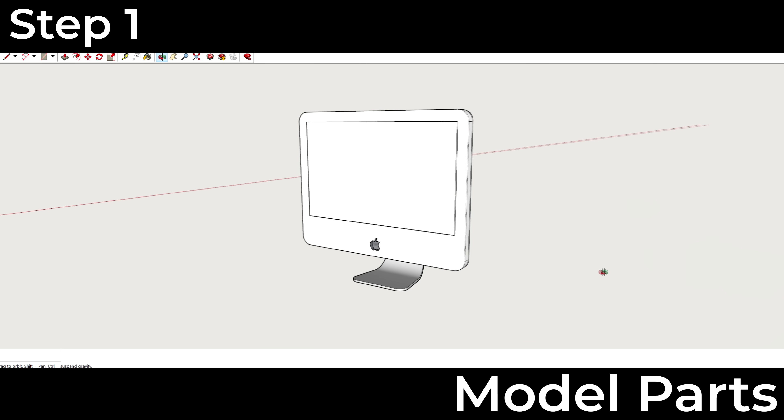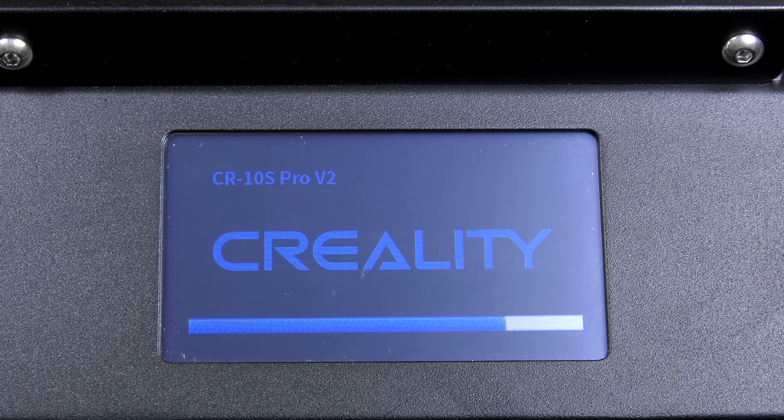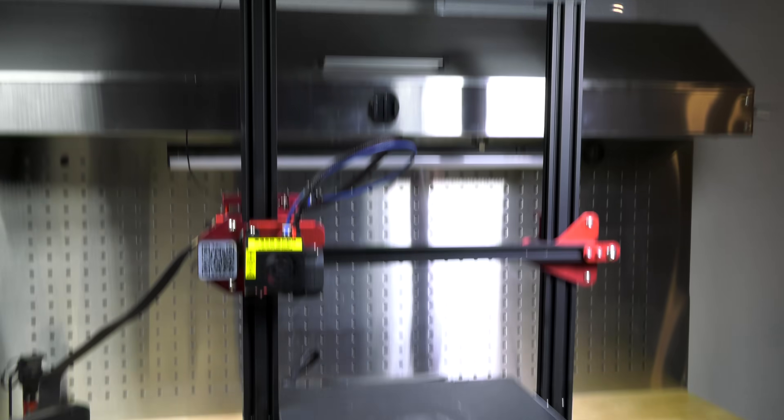Hello guys and welcome back to the channel. Today we're building a miniature iMac computer. Like most of my projects, the first step is to model everything. Once I have my model, I can print everything.